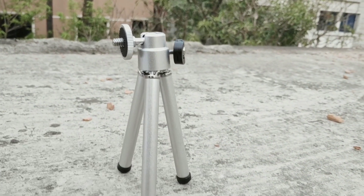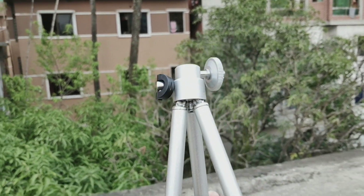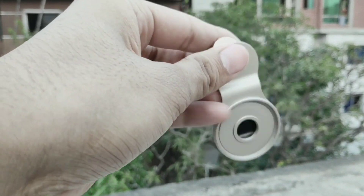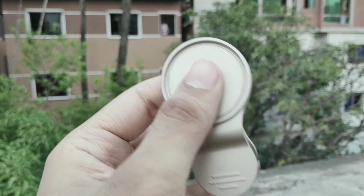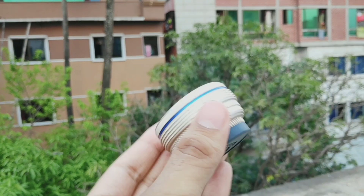I am going to zoom in the lens, and the lens is going to be able to connect to the camera. I am going to show you the lens stand. The lens is going to connect the camera. This is a clip, so we can blur the protection of our lens and zoom in.